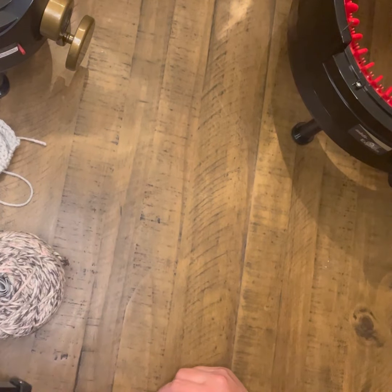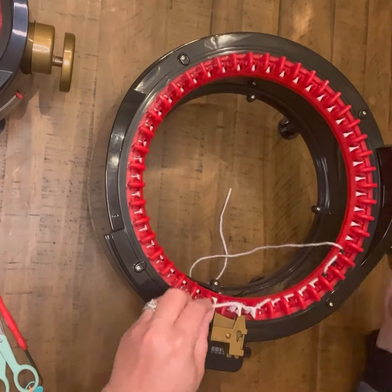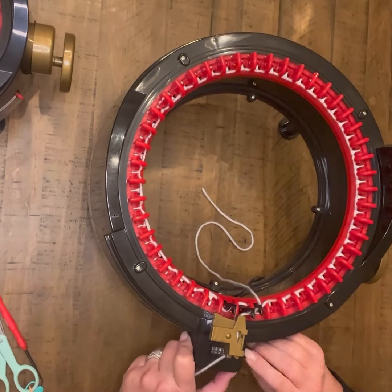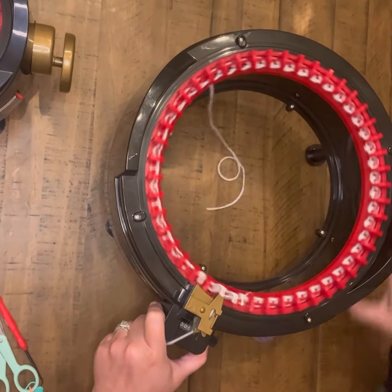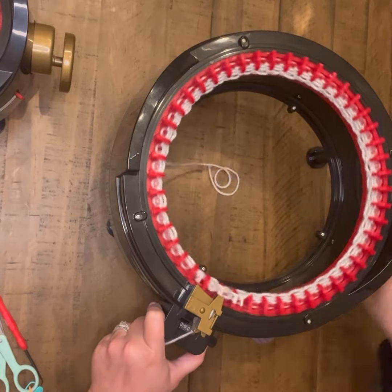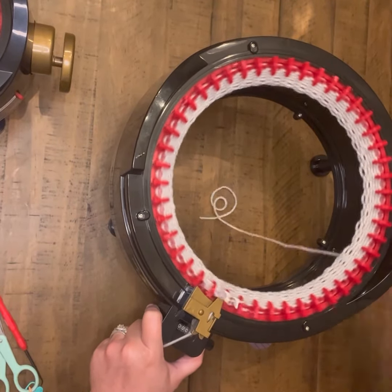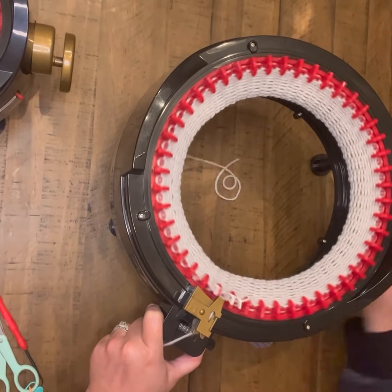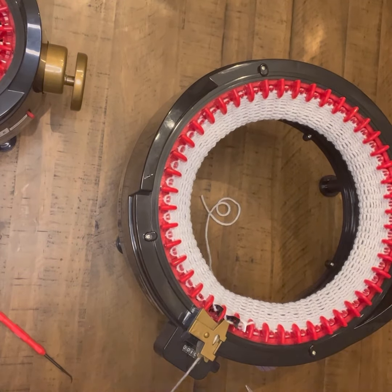Now we're ready to move on to the outside head and body. I'm going to go ahead and cast on just the same — a full row of cast on, then set my counter to zero, and I'm going to do 16 rounds just like the regular head. The difference is going to be how I finish at 16, and once I get the full 16, I'm going to set all of my work to the inside of the machine.